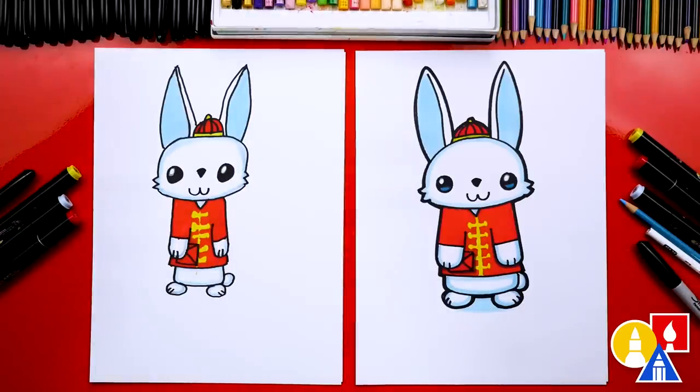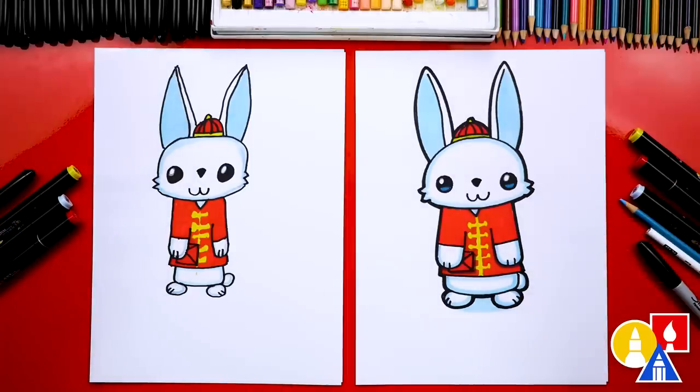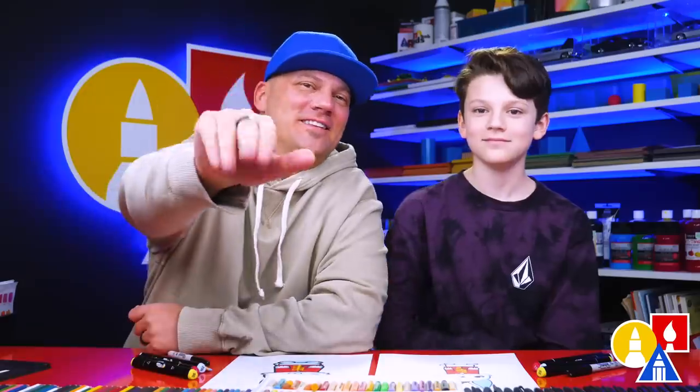You did a great job on your drawing — you did a great job too, Austin. I love how they turned out all colored in. We hope our art friends will pause the video to match the same coloring. You can also color your drawings any way you want and even add a background — you can have fireworks, more rabbits, lots of fireworks, and maybe even some lanterns. We hope you had a lot of fun drawing a rabbit, and we also want to wish you a happy Chinese New Year. We'll see you later, our friends. Goodbye.